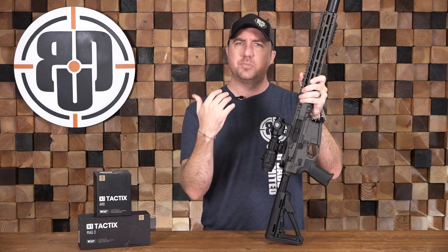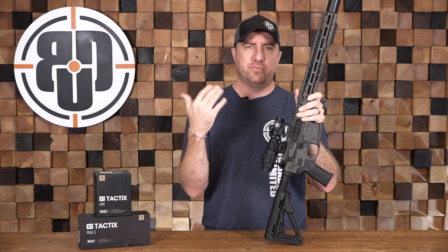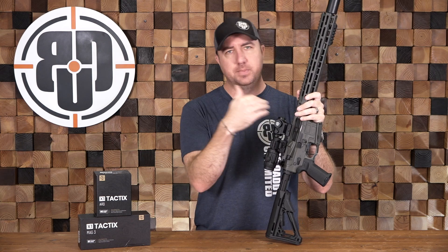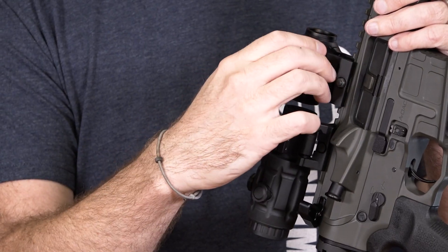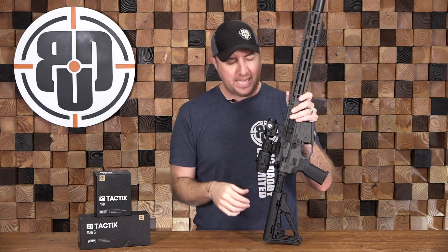Moving down the sides, it's pretty much everything you're going to want in a red dot that you'd put on a rifle or a shotgun. It has six different brightness settings from low to high, with an off position in between every single number, so you don't have to crank it all the way at the end of the day. One click and it's off, one click and it's right back to the setting you want — really good for saving battery.